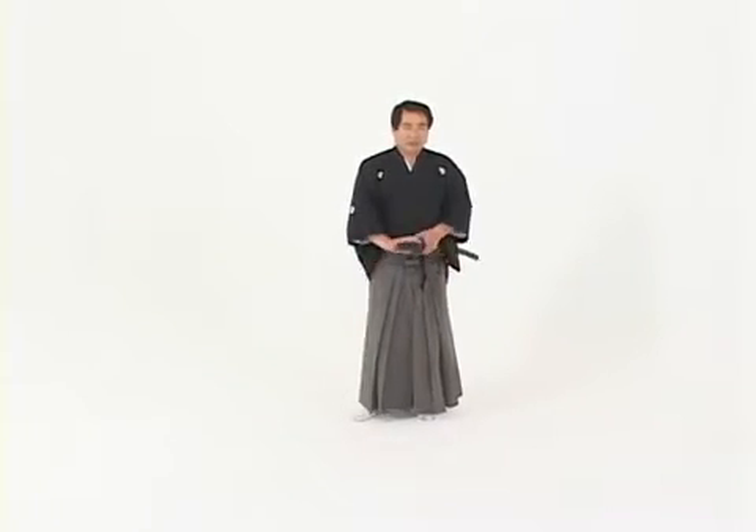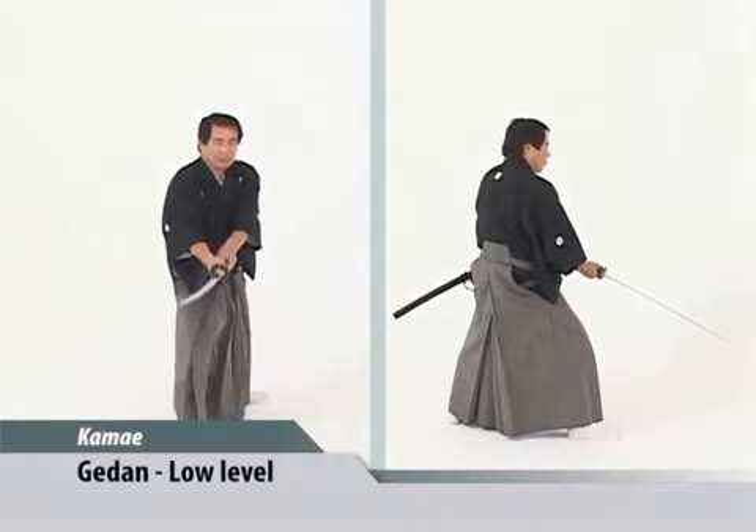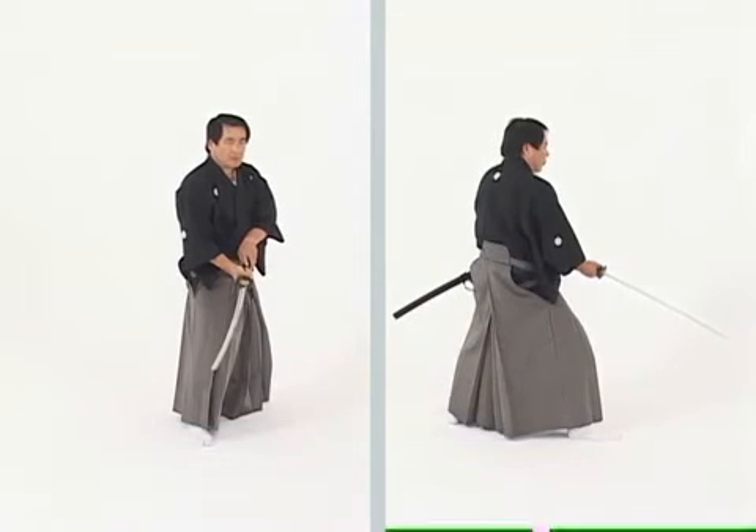The first kamae is known as gedan no kamae. It is a low-level kamae. The kisaki is held just outside of the right knee.